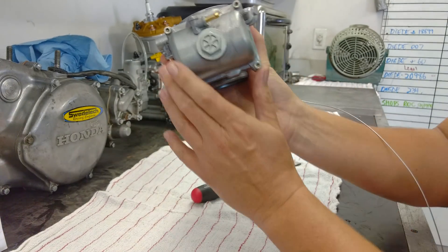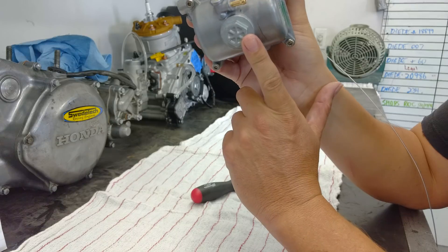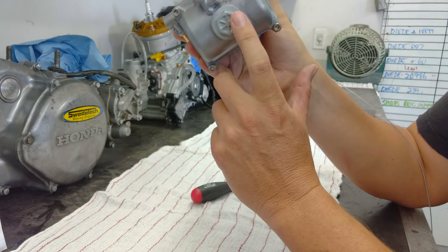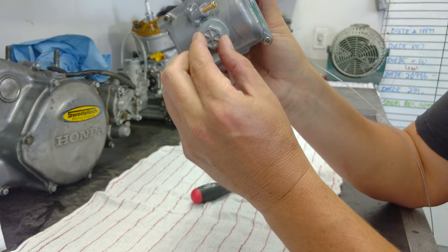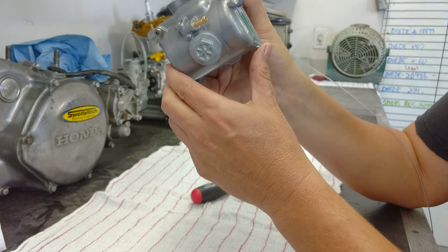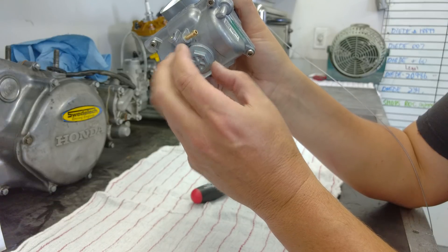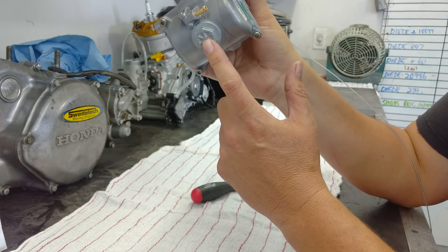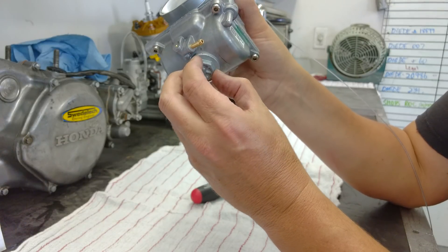Another area we see all the time: float ball plugs. They only need to be tightened to about 1 to 2 foot-pounds, or 12 to 24 inch-pounds. You don't need a breaking bar or a 4-foot-long lever to tighten that nut — it has an O-ring underneath, so you just need to seat it snugly. It's not a lug nut for a wheel. What happens when you over-tighten these is the ball actually starts to concave, gets pulled in higher, and the top of the nut will actually bottom out on the carburetor. So again, you don't need to over-tighten these things.